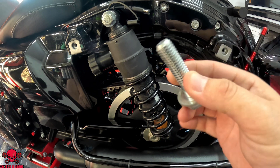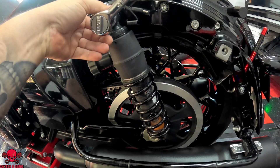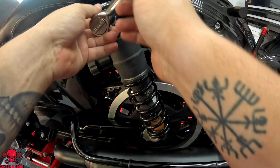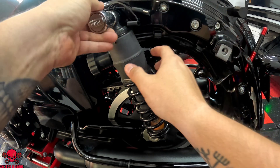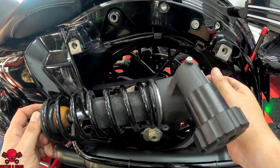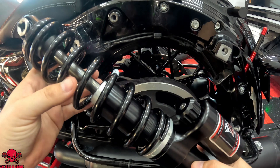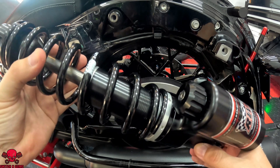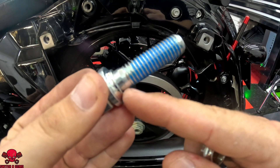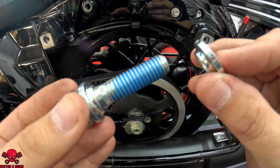These will be reused, so I'm going to have to save these. I really question why Harley put such mediocre parts on their bikes, given the amount that we pay for them — because I can tell you right now the quality and the feel of this feels way better than the stock one. Now let's go ahead and attach the top bolt. This little lip needs to be facing inwards, as well as this one.